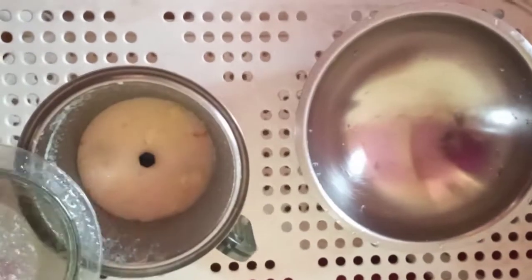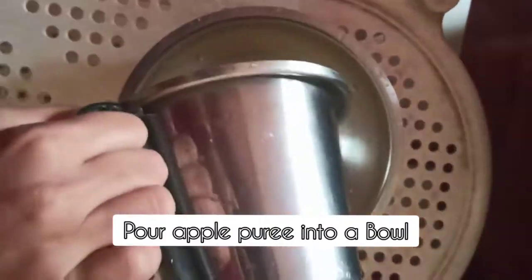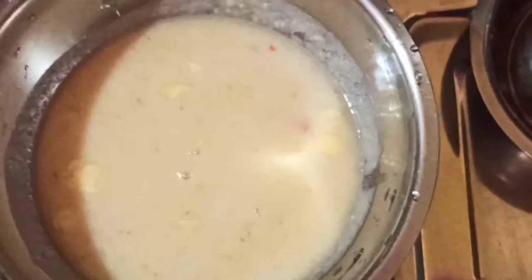I have taken two radish here — two mooli — and this is our apple puree. Pour it into a bowl and start heating. You will need to cook it on a medium flame.